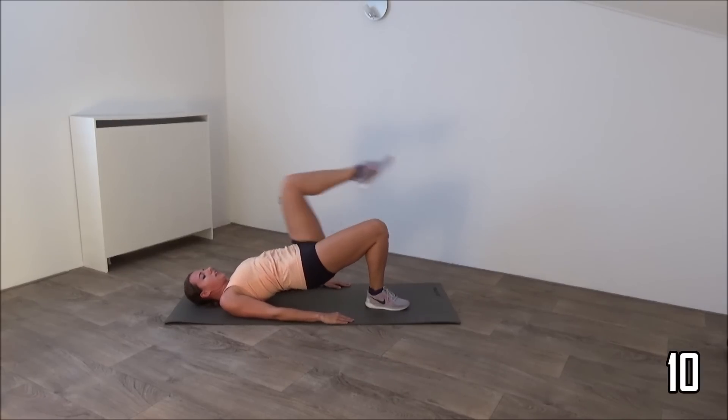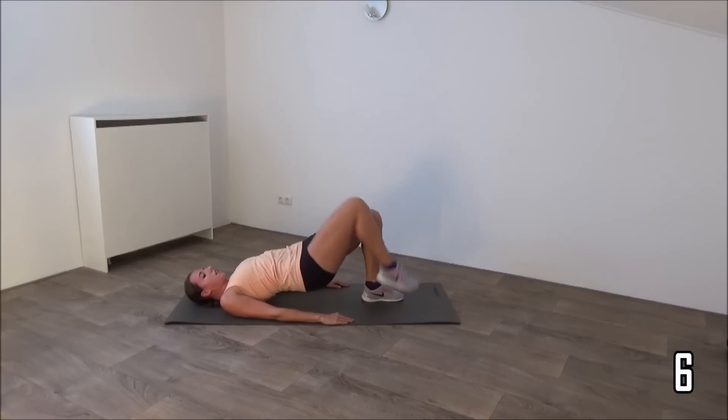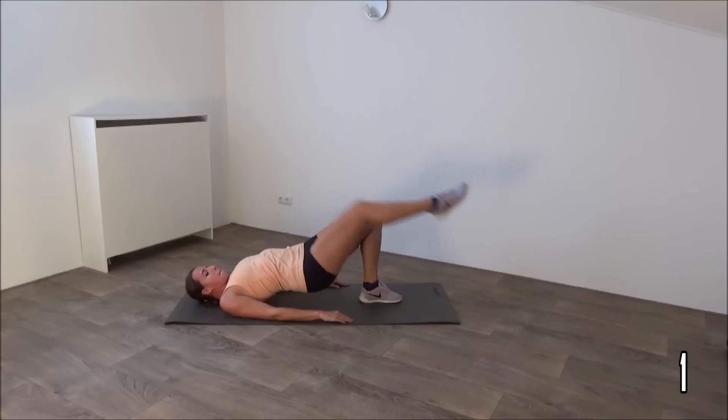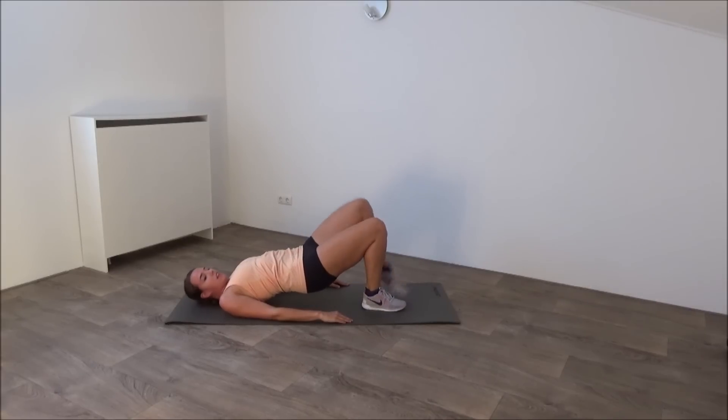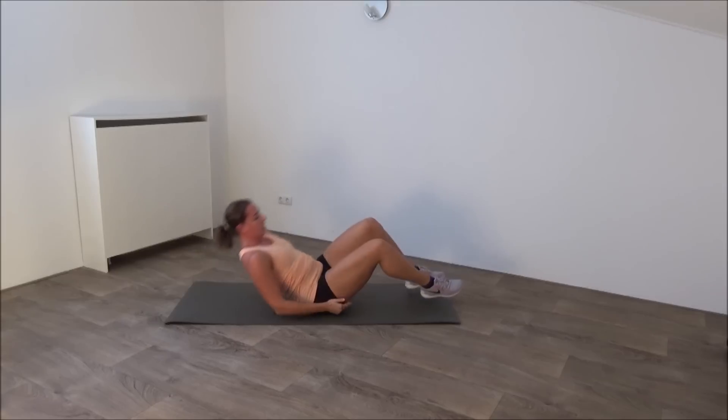Just a few more. Last one and sit back. Come on your knees.